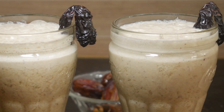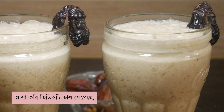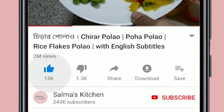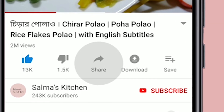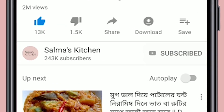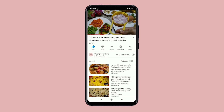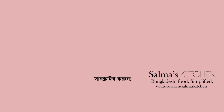I hope you enjoyed the video. If you enjoyed the video, please press the like button and share the video. Please subscribe and press the bell button. I will see you in the next video.